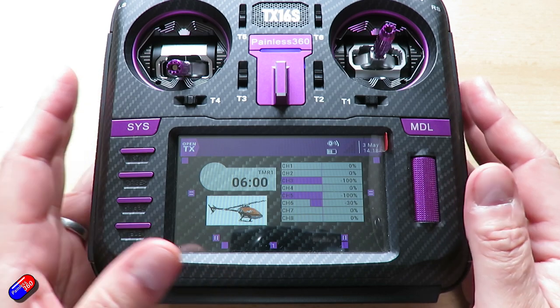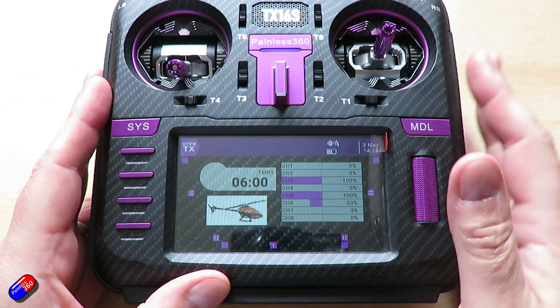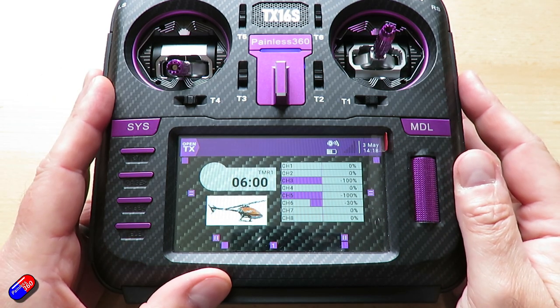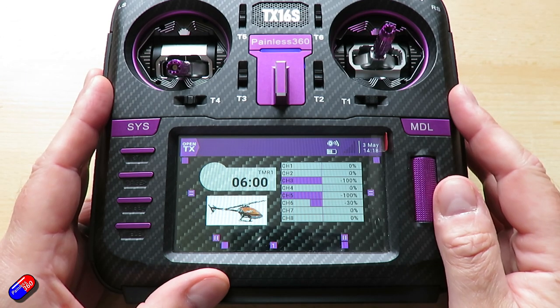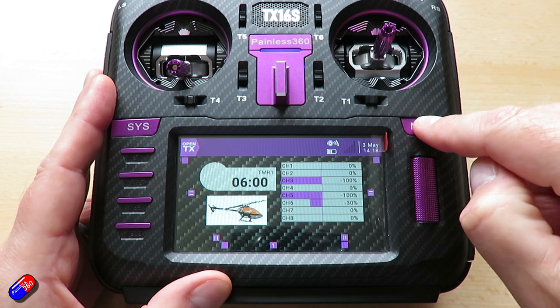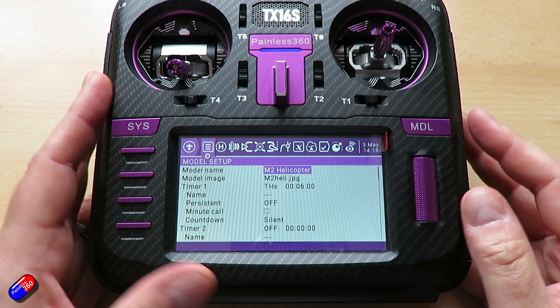Rather than go through every single click and press — there are lots of other people who have done that on YouTube — let me show you how I have set my model up with some tips and tricks. This is the one I'm going to bind to that little receiver. Let's press the model menu and look at how it's all set up.